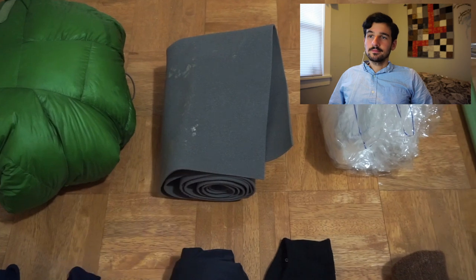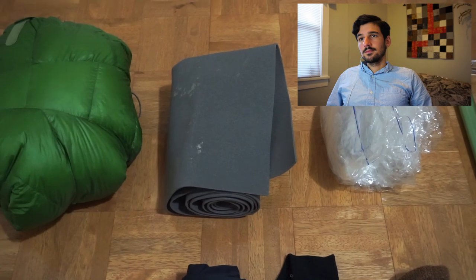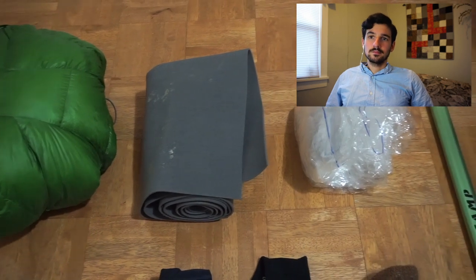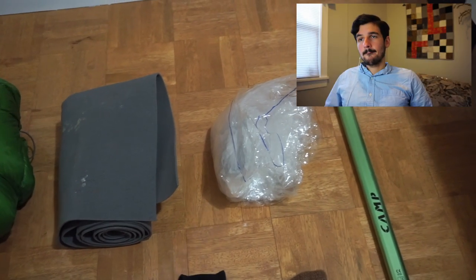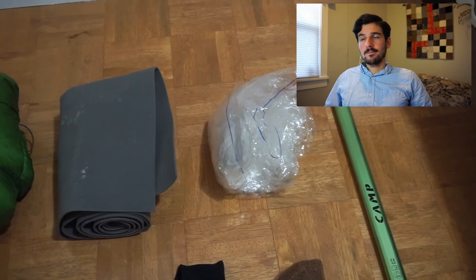I'll also have a second sleeping pad — a Gossamer Gear Thinlight eighth-inch foam pad. That'll just add a tiny bit of warmth, help prevent punctures, and serve as a backup pad. That was a nice item to have, again mostly a late May/early June thing — I got rid of it around the same time as the mid-layers. There's also a Polycro ground sheet just for keeping things drier when camping on snow. I only ended up camping on snow two or three times, but when I did I was very happy to have the Polycro.